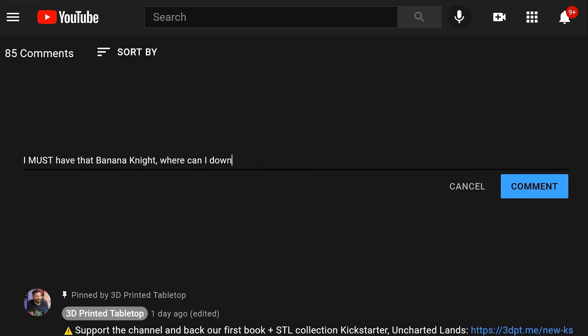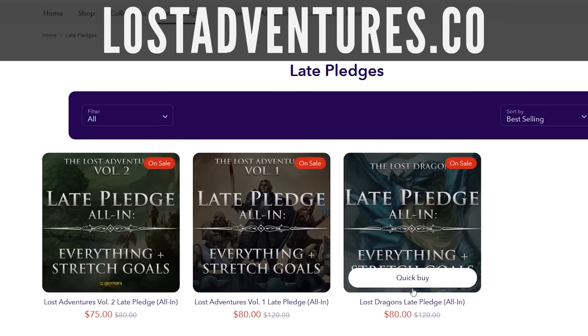Before we get these set up, why don't you get started? Today can be the first day where you embark on your own 3D printing adventure and find the printer that's right for you. If you have any follow-up questions, I'd love to hear from you — please leave a comment below, I do read them all, and if I get a lot of the same question I'll do my best to make a follow-up video. If you enjoy the content and want to support the channel, the best way is to pick up a late pledge on our website, LostAdventures.co. Our Lost Adventures Volume 1 collection was made for brand new 3D printing DMs just like you. Liking this video and sharing it goes a long way too. Thanks for watching — happy printing and happy gaming.